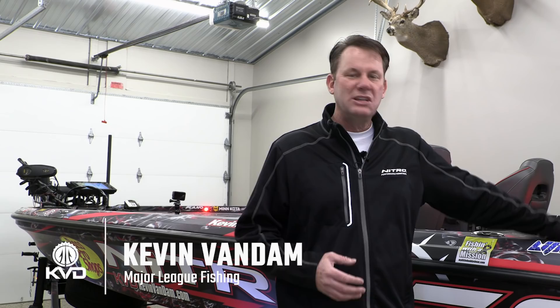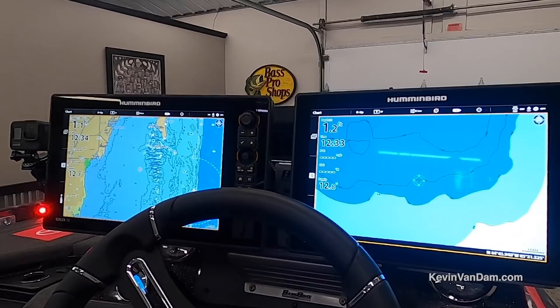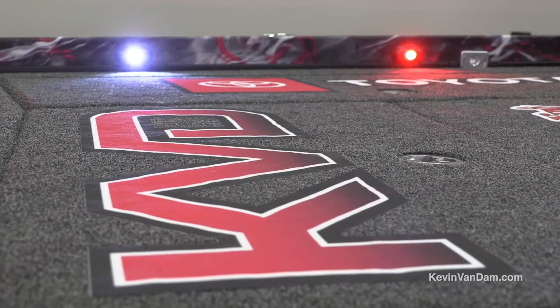I'm really excited — it's a new season and I've got a brand new Nitro Z21 rigged just the way I like it. This is the cleanest it's going to be all year long. I don't have any tackle in it yet, but I do have it rigged with all my favorite gear from Minn Kota and Humminbird, from TH Marine. I've got a brand new Mercury 250 Pro XS on the back. We're going to go through it, I'm going to show you how I have it rigged, why I have it rigged that way, and why I like it.